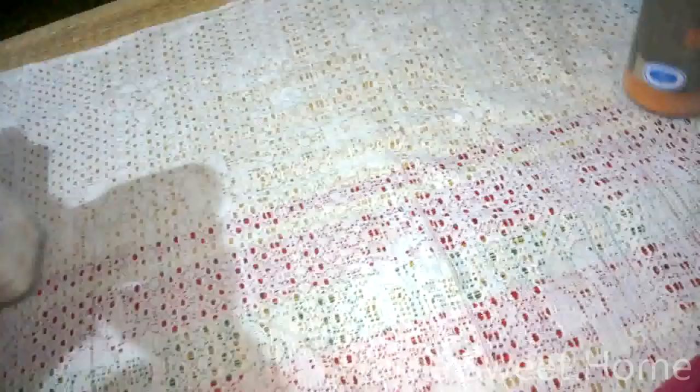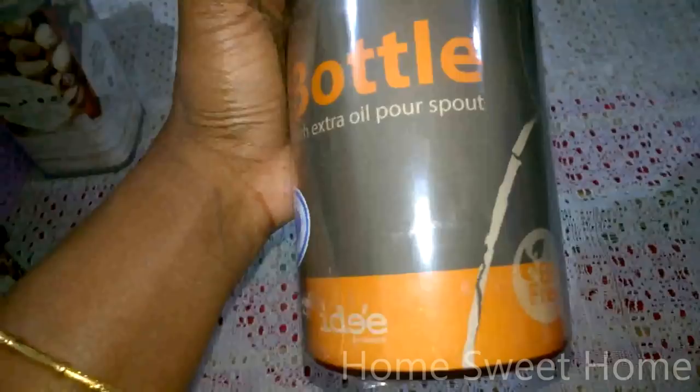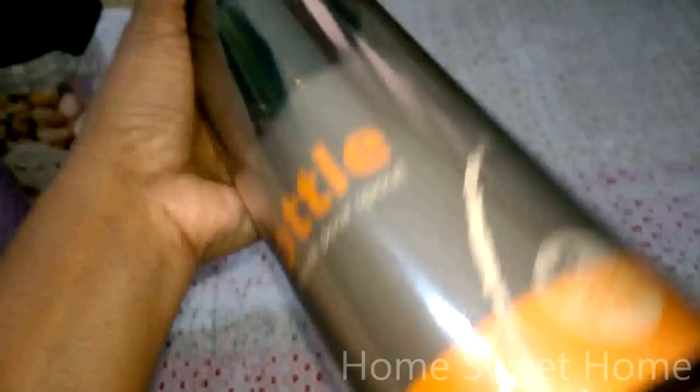I got this BPA-free oil bottle, mainly for storing extra cooking oil. It has a holder inside and a pour spout on the opening end, with a closure cap. It's quite simple. The cost is 169 and the MRP is 190. You'll see this bottle in my kitchen in future videos.